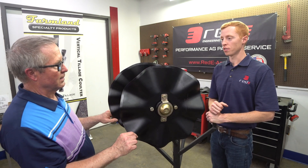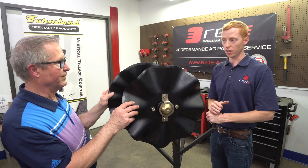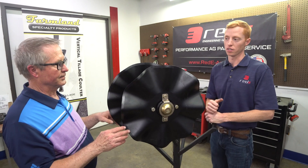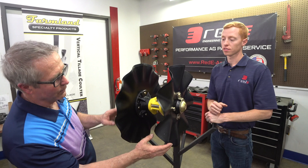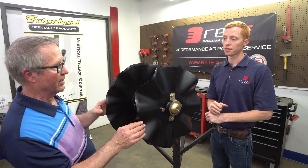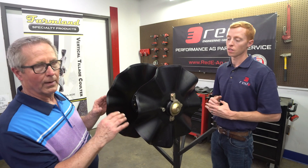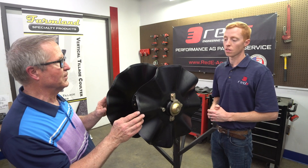The most common shank angle out there is 50 degrees. What happens if a guy's got a 47-degree or some other angle? This is designed so that the discs run parallel when it's on a 50-degree shank. Some other shank angles are 47 or 49. If you encounter that, you simply have to put a couple of flat washers between the shank and the mount to level it when you're putting it on the machine.